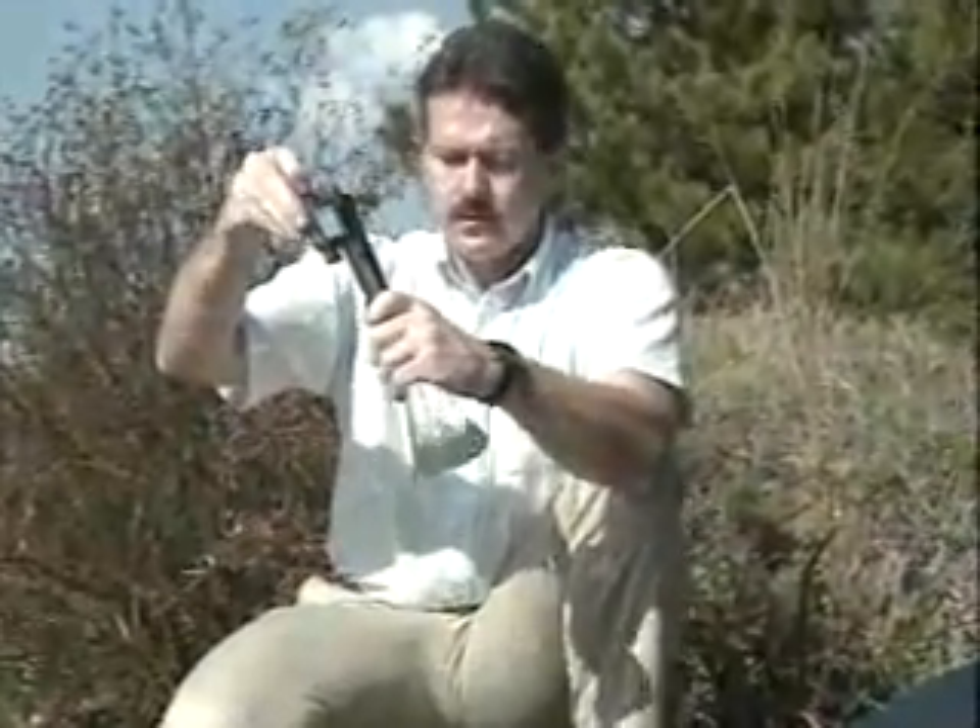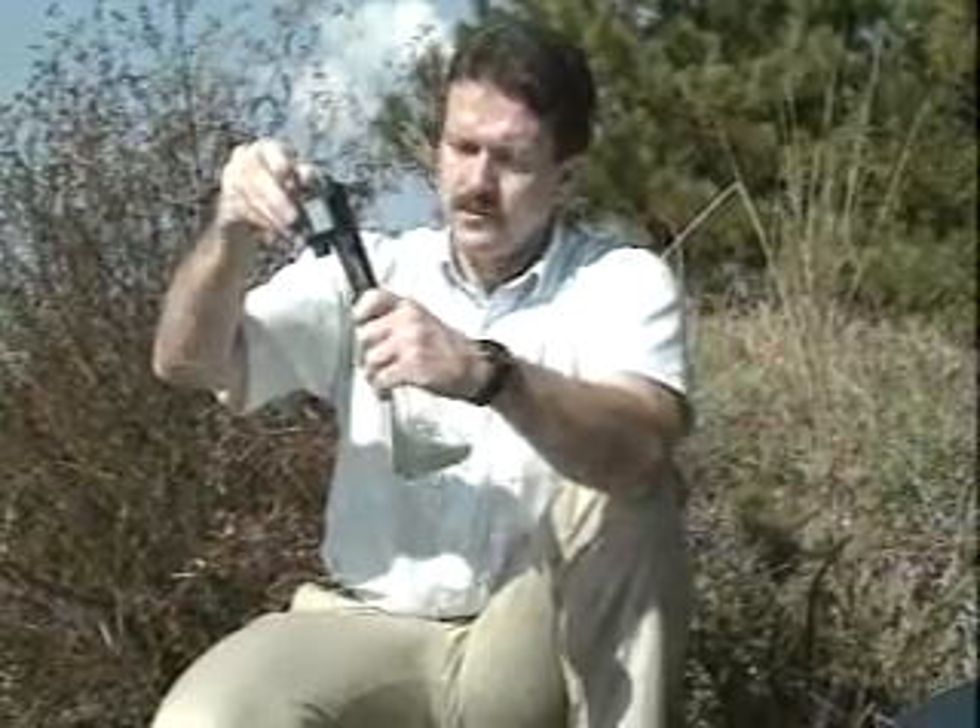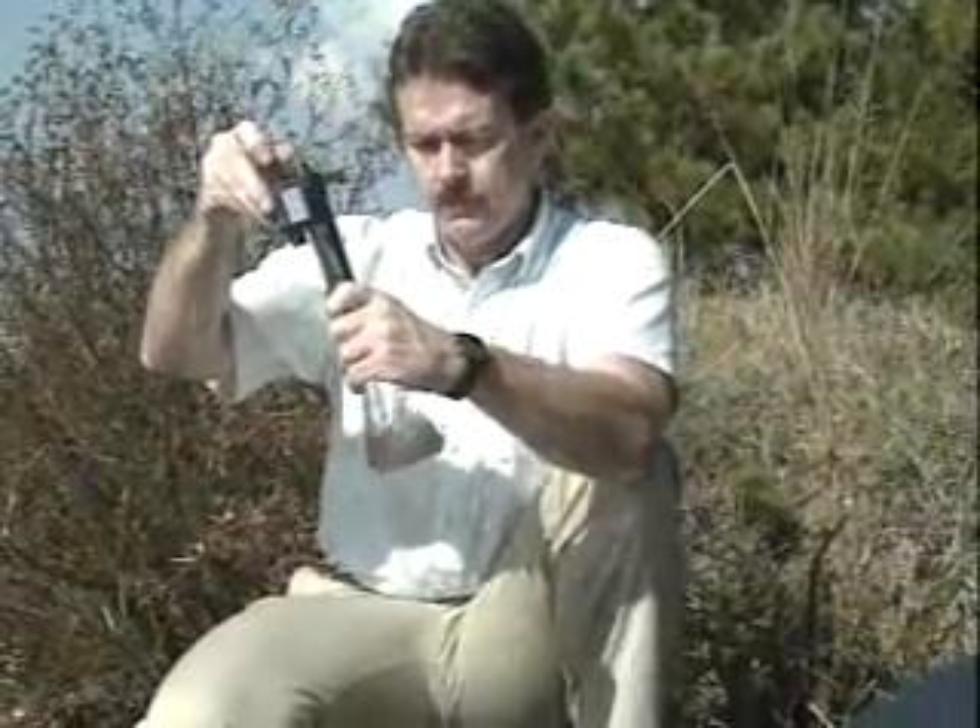Generally, the farther the water is below 20 parts per million total alkalinity, the better the pond will respond to lime application. It's a good idea to test your pond's alkalinity before fertilizer application. That way, you won't be wasting your time applying fertilizer when you need lime for the fertilizer to work.